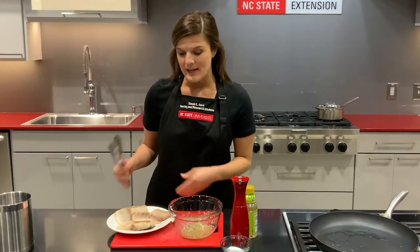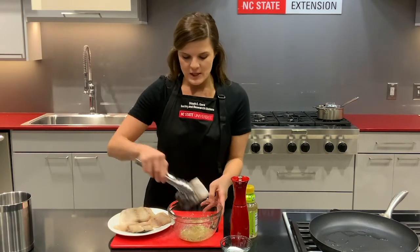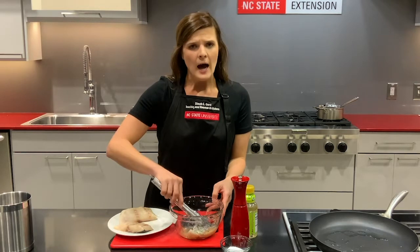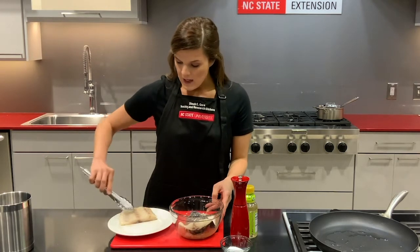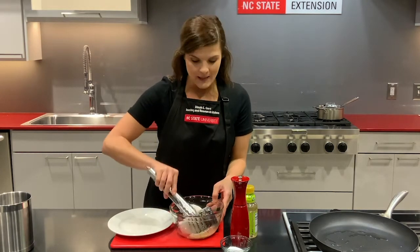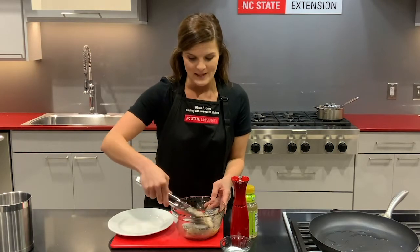Today I'm using North Carolina bass. It's a really great firm white fish. Any other firm white fish would work here like cod or flounder, whatever you like. Put the fish into the ginger mixture and really mix all of this together, making sure that ginger is on every piece of fish.